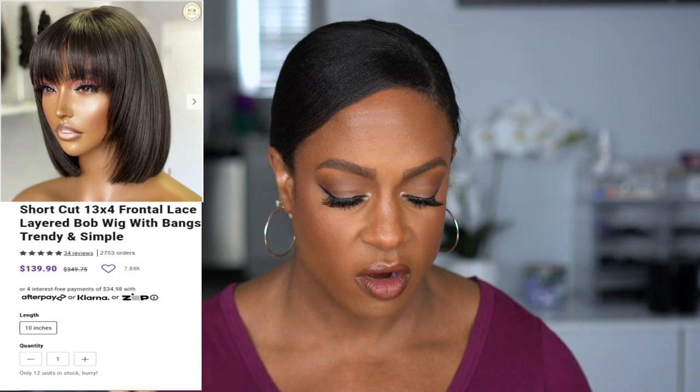If you don't want to deal with any kind of glue, you can't go wrong with a wig that has bangs. This one really stood out to me because it is layered in the front — a lot of my wigs are very blunt cut, and I really liked the layers. This is their short cut 13x4 frontal lace layered bob wig with bangs. The fact that it's a 13x4 and actually has lace at the top gives it a more upgraded, realistic look. It actually has a part — I don't have any wigs like this.